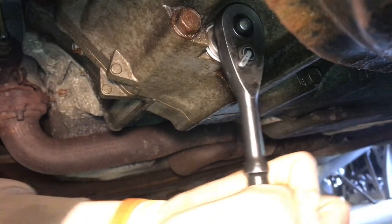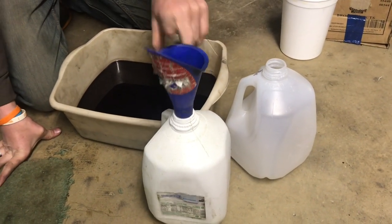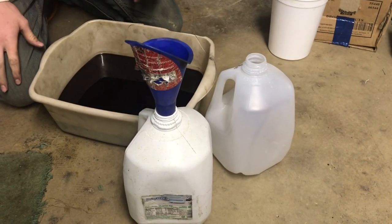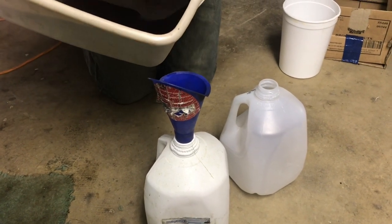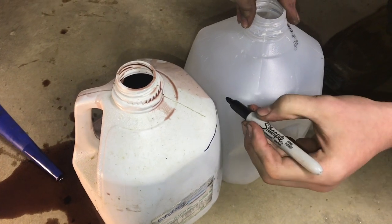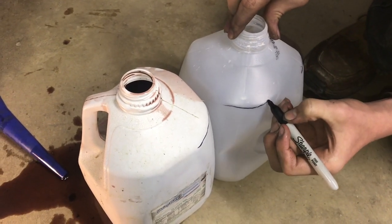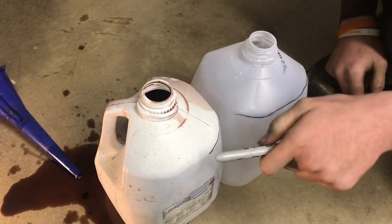We have two identical milk jugs. We'll fill one with the old fluid, mark where that level is, transfer the mark to the second jug, then fill the second jug with fresh fluid to that same mark — so we know we have the right amount. I'll pour the old fluid into the first jug and mark the level right around here, because we were a little high on this transmission from putting in too much last time.